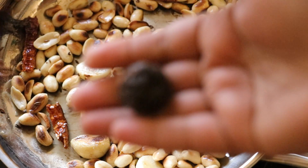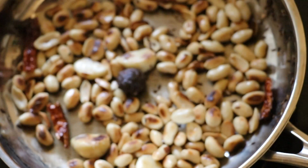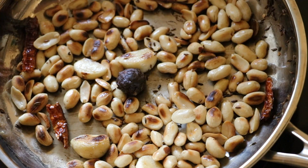Add a 3/4 inch ball of tamarind. The heat from the pan will soften the tamarind. Once the peanuts are completely cooled down, we are going to grind them into a smooth paste, so I am taking the peanuts into a blender.